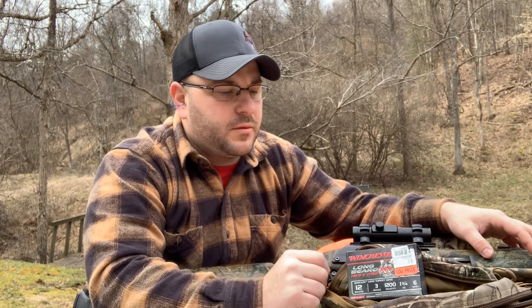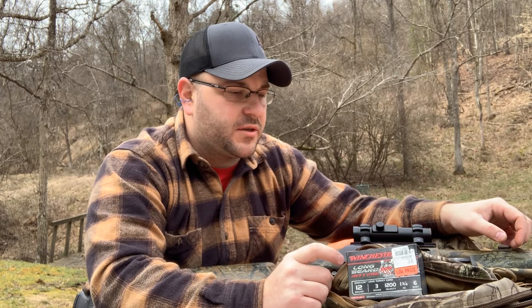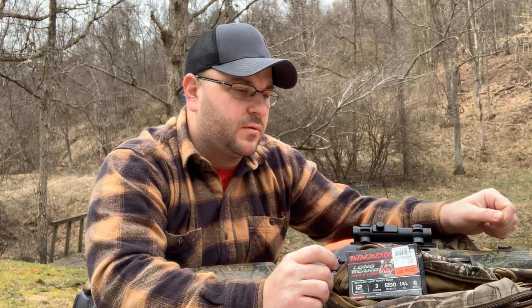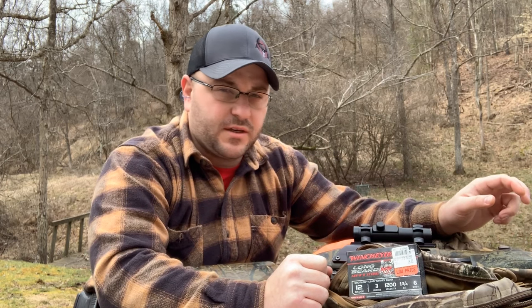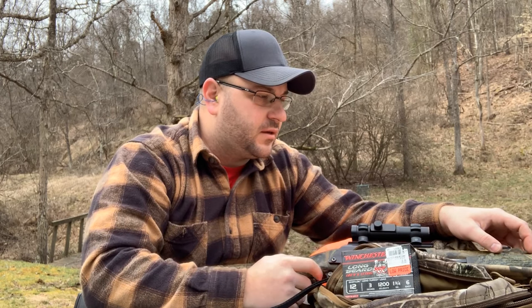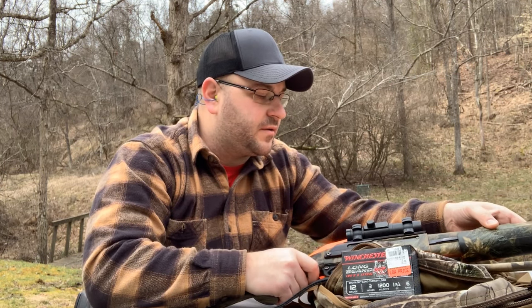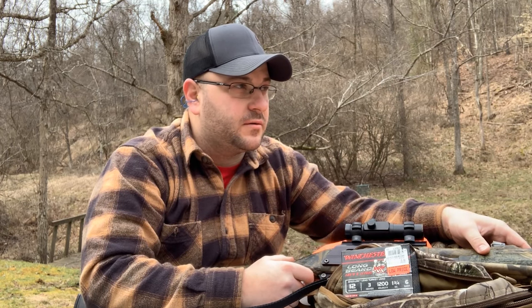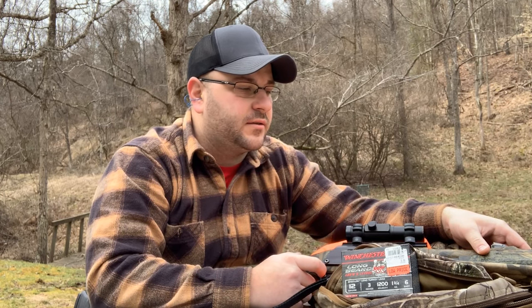Alright y'all, I'm going to attempt to do a review on the Winchester Long Beard XR number six shot — it's an ounce and three-quarter weight. I'm shooting a Remington 870 Youth Model I got back when I was 15, with the Carlson's choke and a Redhead 1x25 red dot scope. Bear with me, this is my first video so I don't know how this is going to go — leave your comments, any advice is appreciated.